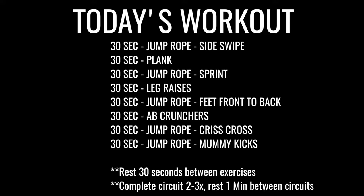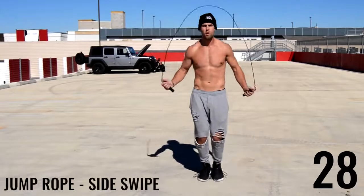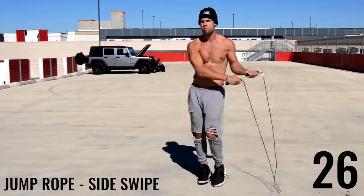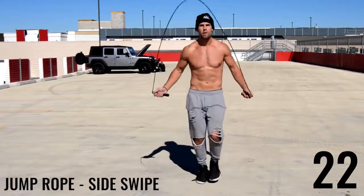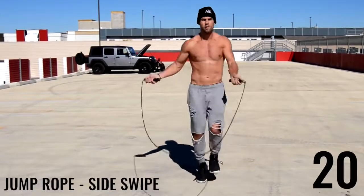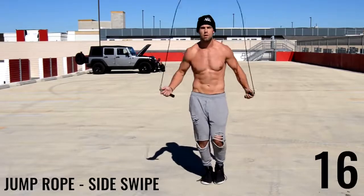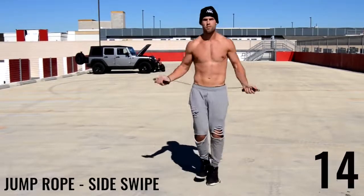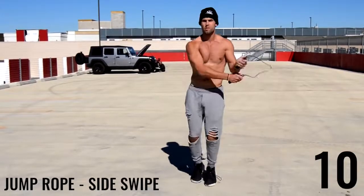Alright ladies and gentlemen, let's start off with jump rope side swipe. For any new beginners out there, if you can't do some of these tricks, just go ahead and do regular bounce — you're still going to get an awesome calorie burn to create a calorie deficit and get a six-pack. All I'm doing is going right to left and then back underneath my feet.